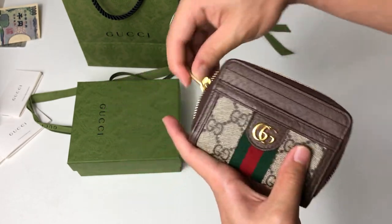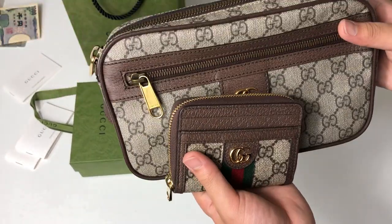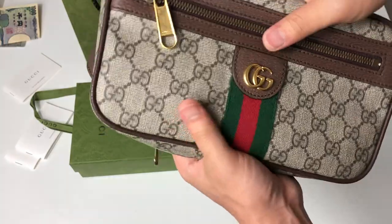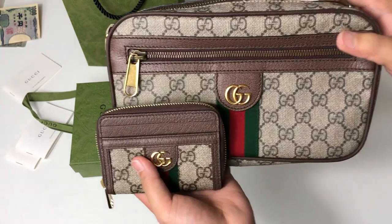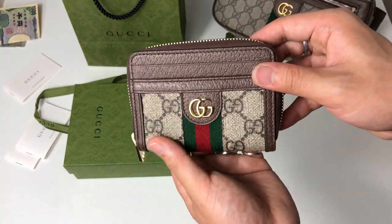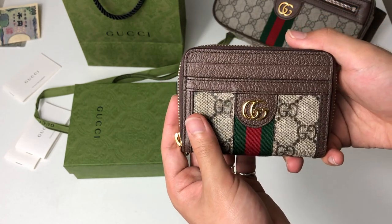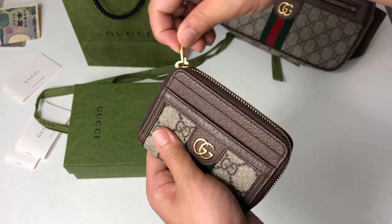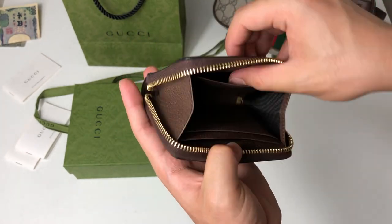And of course it goes with my bag — the Gucci Ophidia belt bag — it's like father and son. Also, this wallet is from the ladies' section, the women's section. You might not find it in the men's section, but who cares if it's from the ladies' section — it's just a wallet.